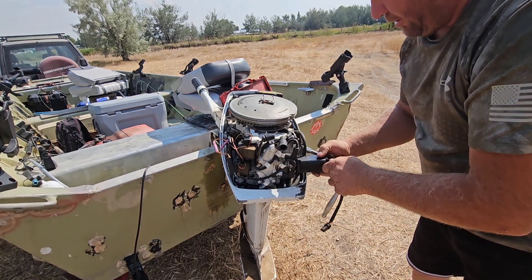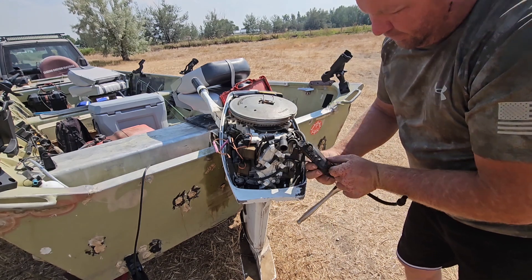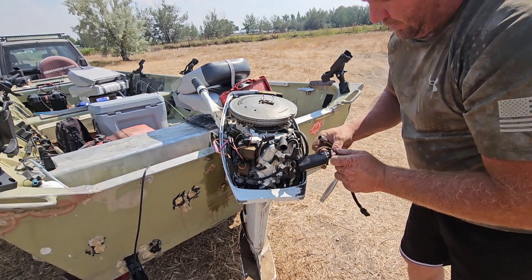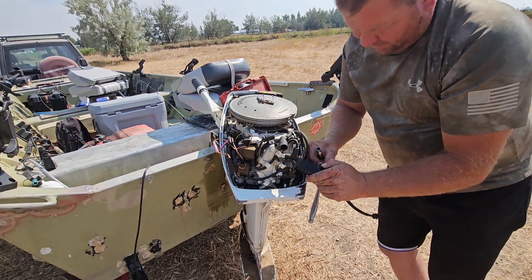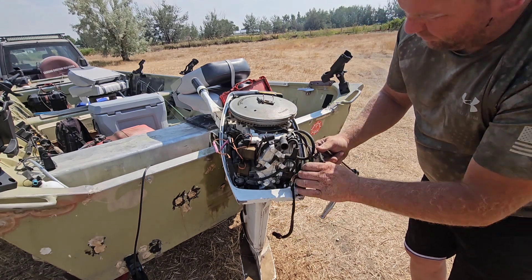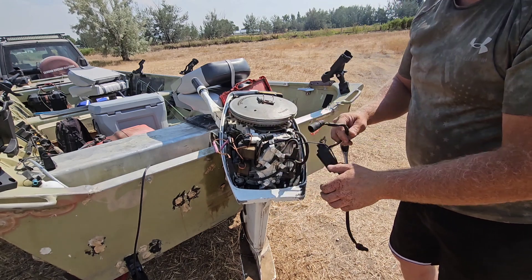I don't want to get out on the water and have a problem with this one. It looks like it might be an original part, though it looks different than mine. It got hot and cracked right here — the back is all melted, the sides are all melted. So yeah, let's not go with that.